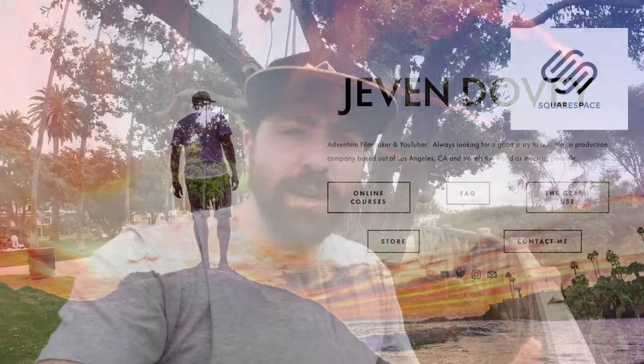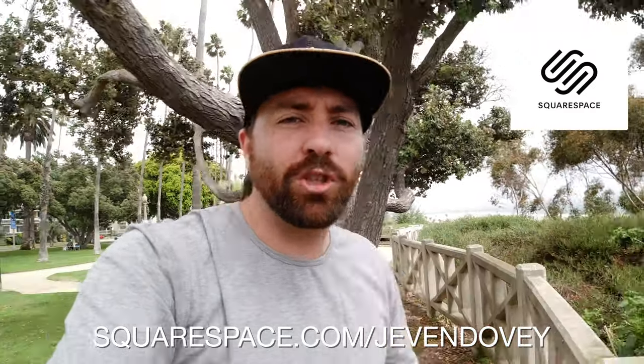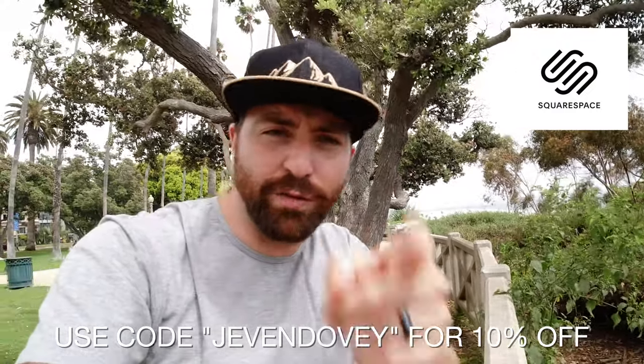This video is sponsored by Squarespace. From websites to online stores to marketing tools and analytics, Squarespace is an all-in-one platform that has everything you need to build your online presence. I do use Squarespace — that's what I use to build my website, jevindovey.com — because I think it's essential for every creator to have their own website, to give people more information about who you are or to sell your products. The reason I chose Squarespace is that it's super easy to use. They have templates; you just drag and drop your photos and videos into the template, making it super easy to build and customize your own site that matches your brand. You don't need to be an expert coder. Squarespace has 24/7 support, so they'll help you through every step of the way. Head to squarespace.com and use my code jevindovey for 10% off your first purchase.